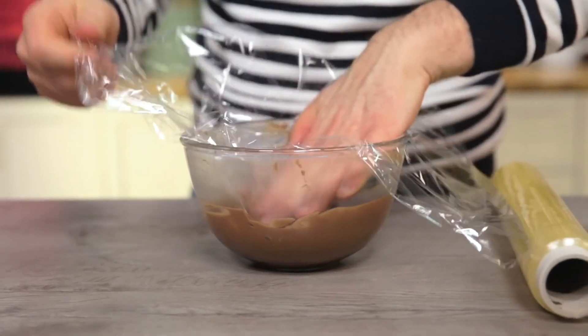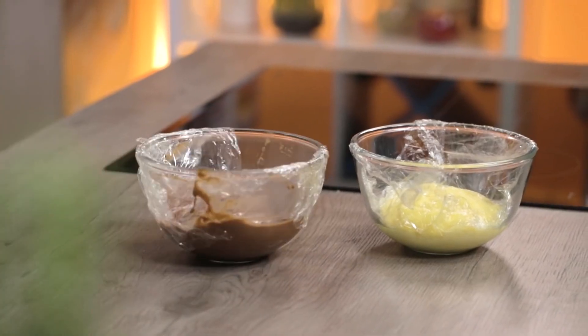I just have to cover them both with cling film and let them cool down. The creams are now cooling.